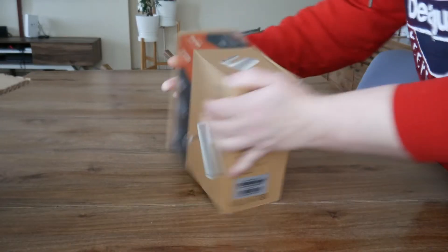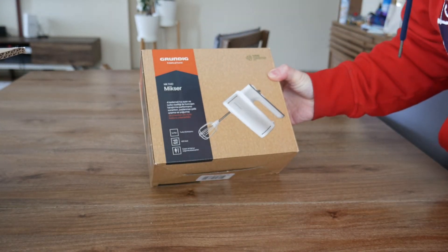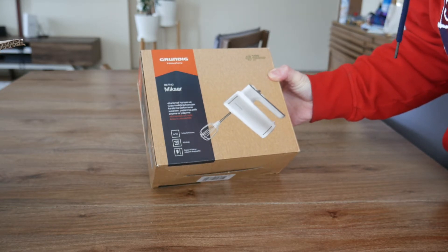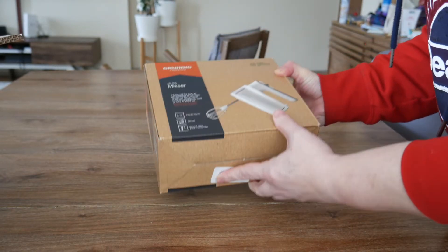And here we have a Grundig mixer. It's the MK1140 Grundig hand mixer, and it has four speeds.